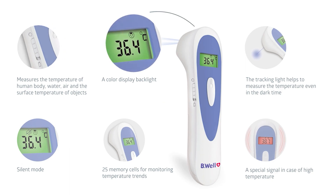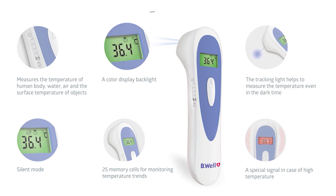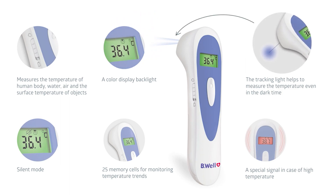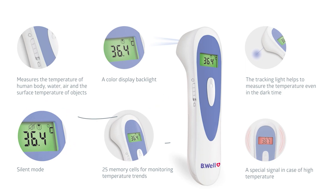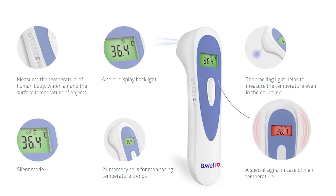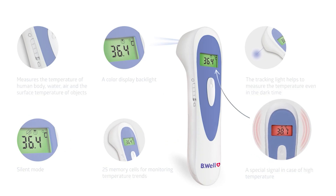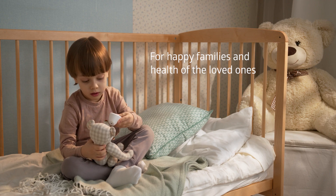Med 3000 is equipped with a colored display backlight which signals the level of the measured temperature. The blue LED tracking light helps to point the thermometer correctly during the measurement. In order to avoid disturbing your baby's sleep, sound notifications can be turned off. 25-measurement memory allows regular monitoring of temperature readings. A special signal will notify you that the body temperature is high. Be Well makes taking care of your loved ones' health convenient and easy.